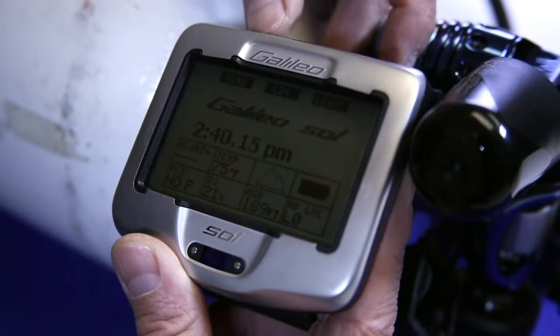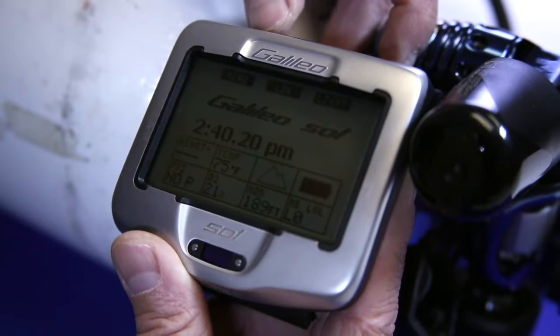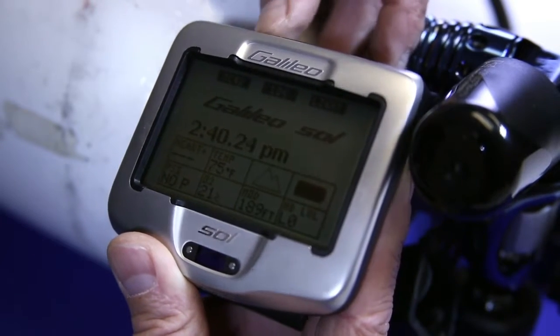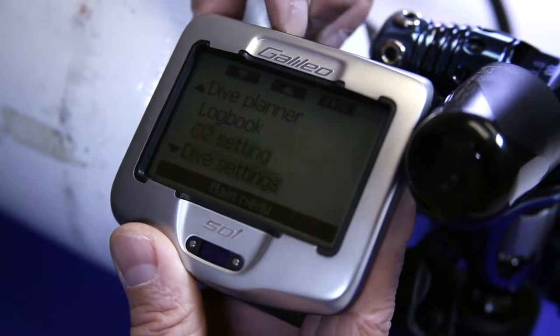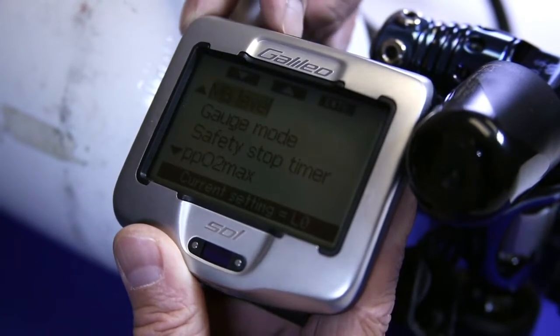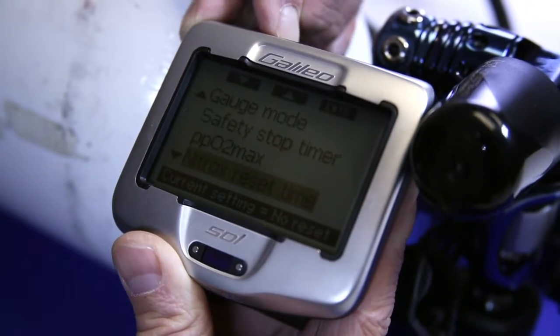Some folks don't use a transmitter, therefore it comes with it turned off. That way it's not looking for the transmitter for a diver who may not be diving with one. So let's go into menu, then go to dive settings — go down to dive settings and hit enter. Now let's go down until we find the PMG, or predictive multi-gas.